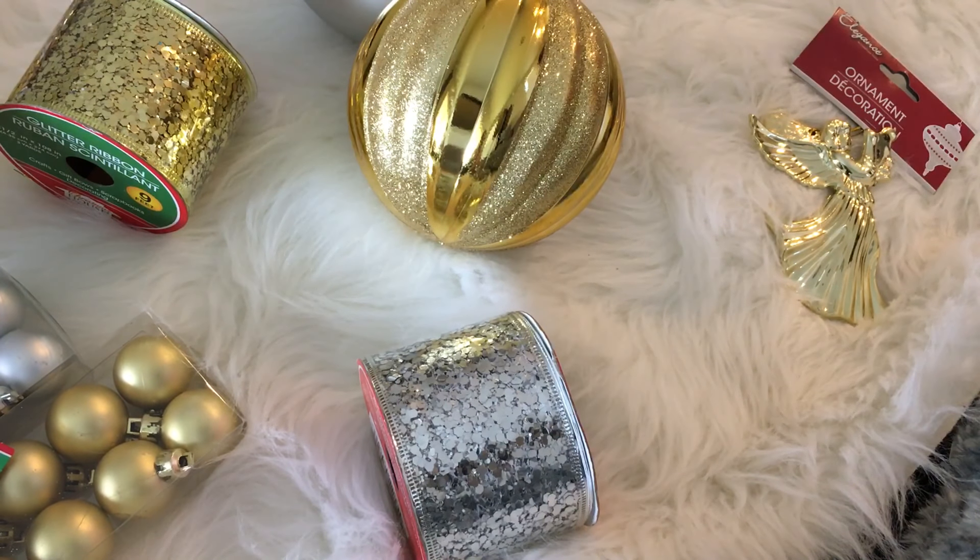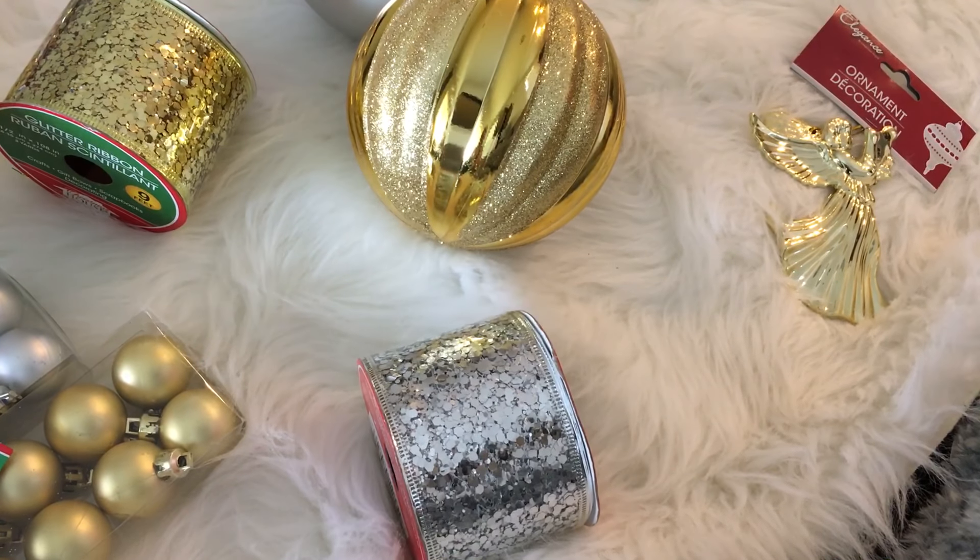I saw that they had some really nice ones for like six to eight dollars for one. So obviously, if you're looking for large ornaments to use indoor or out, I would certainly recommend that you go to the Dollar Tree. It's a much better deal than what you'll find anywhere else, and believe me, I have looked.